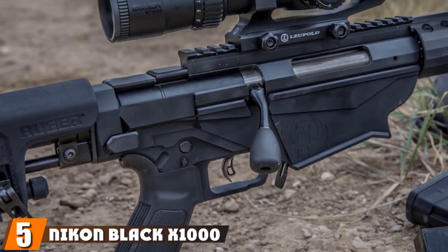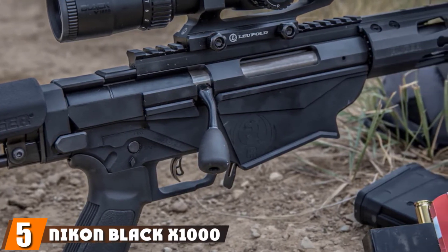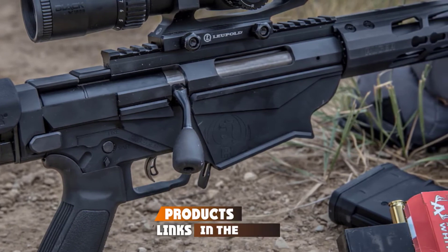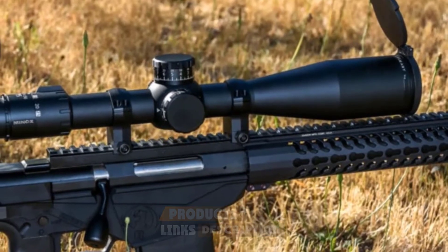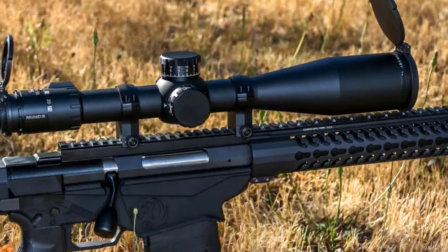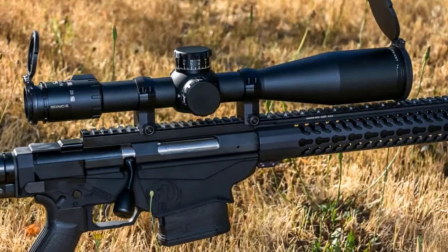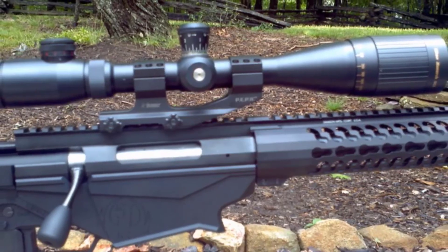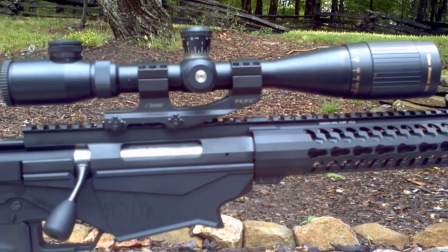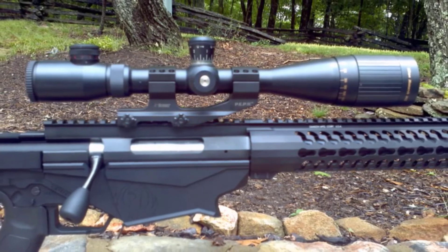The number 5 position is held by the Nikon Black X1000 6-24x50 SF Rifle Scope. The product has multi-layer coatings that can optimize the brightness and clarity of the object. It is also ideal in preventing any reflection that would otherwise affect our sight. The lenses are perfect for contrast, transmission, and brightness. In addition, the scope features an illuminated glass-etched reticle located in the SFP, improving sight picture and performance.